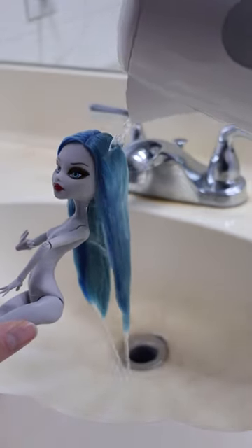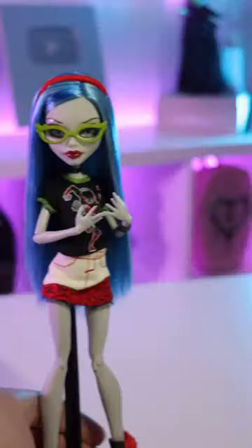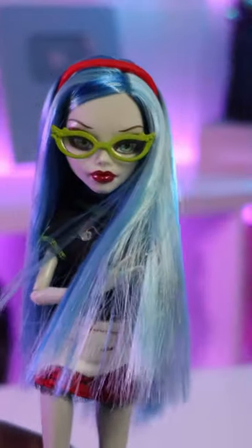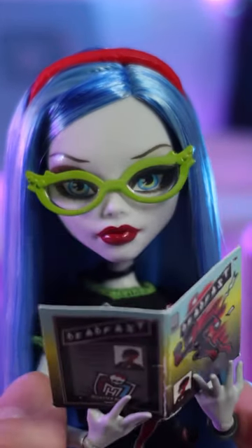But anyways, after boil washing this doll's hair and letting it dry for a few hours, this is how she turned out. She's looking super cute, and honestly I'm just surprised that it took me this long to put a Ghoulia in this fashion pack, because it's just so cute. Let me know in the comments down below if you got any reproductions.